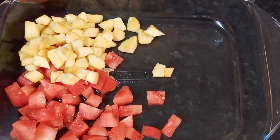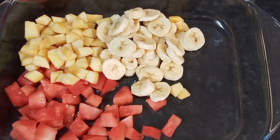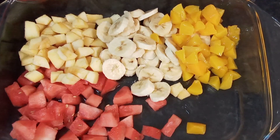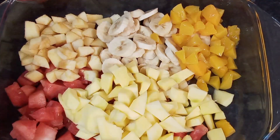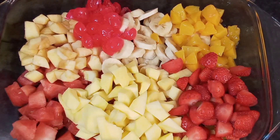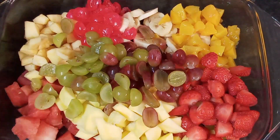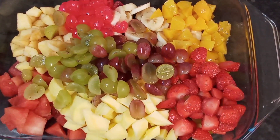I'm going to be adding my grapes. Look at that — doesn't that look beautiful? All the different types of fruits.